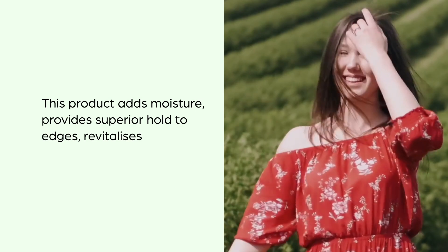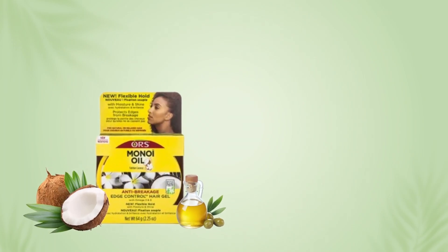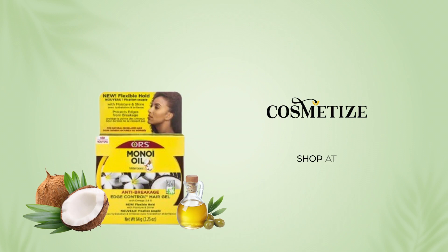It revitalizes and detangles hair. This product is alcohol, flakes, sulfate, parabens, and cruelty free. Pour some love to the whole range of ORS collection at Cosmetize UK.